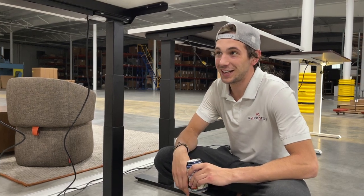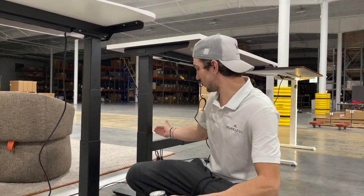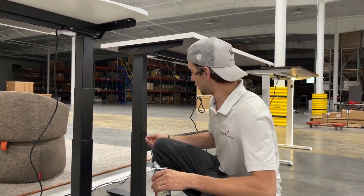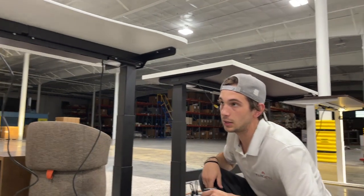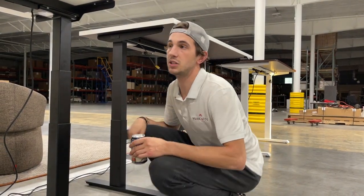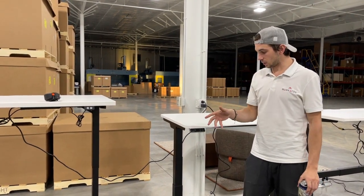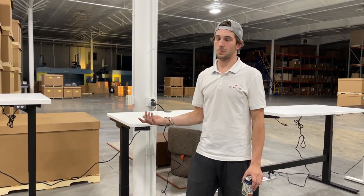I don't get why they knowingly said the V2 base plus crossbar makes it a V2 Commercial — those are different bases. They should have just paused the video and installed the bracket properly; it is a two-person job. Uplift could easily fix this with drop-in style screws. The programmable switch coming standard makes sense cost-wise — buying these from China, the basic switch is about $2 and the programmable one is about $5, so it's only $3 more.